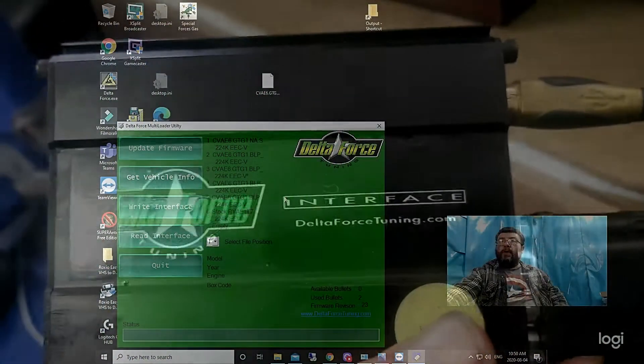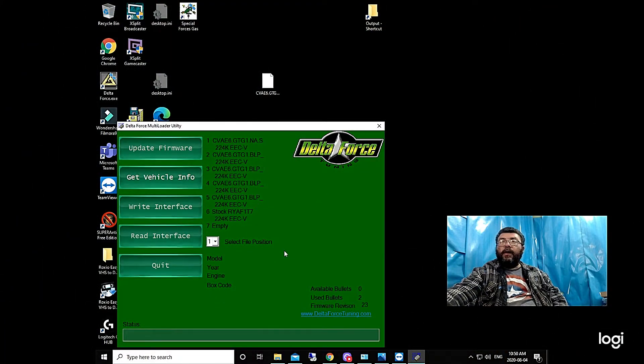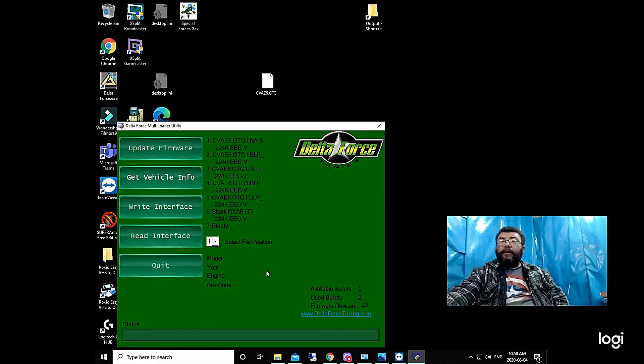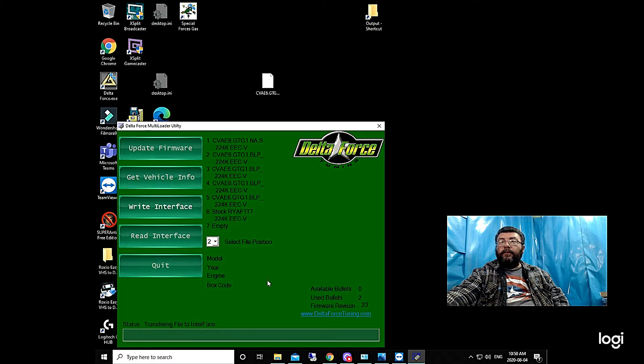Let's get the multi-loader going. Here we have all our tunes. I've already copied the supercharger tunes to my desktop, so I can overwrite any of these files. Let's go to number two and we're going to write an interface. We have our file right here on our desktop — open. Transferring to the interface.